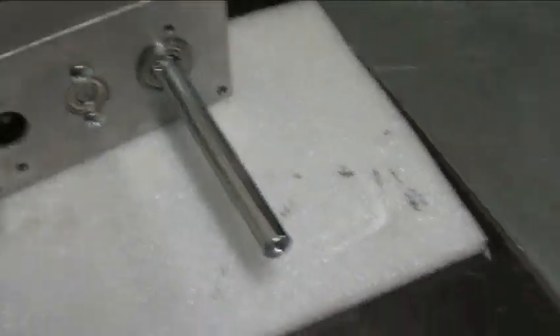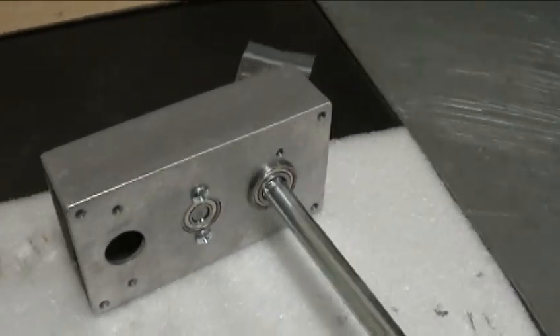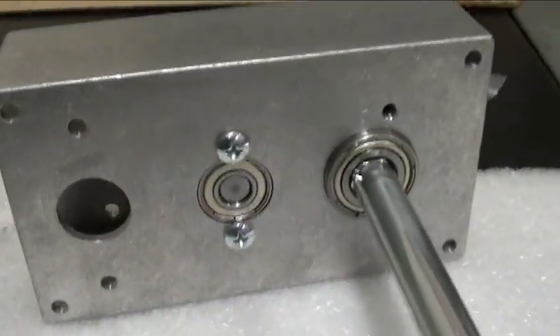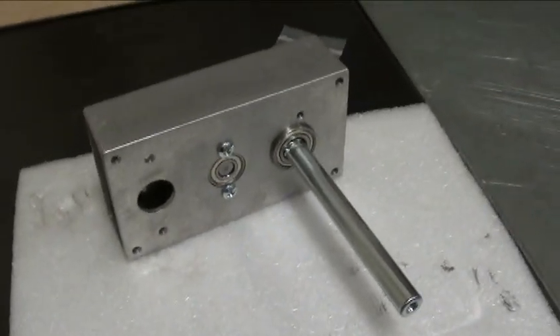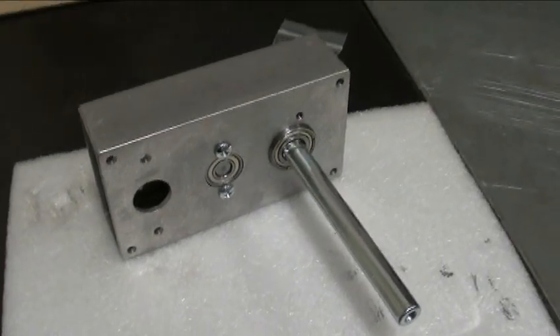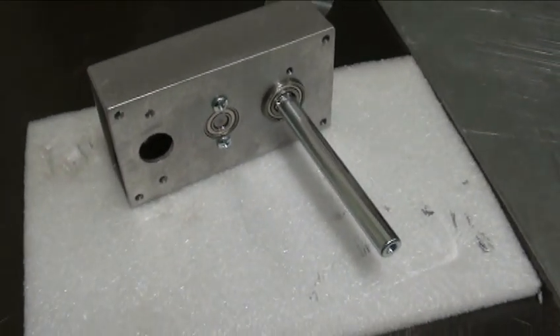I'm not sure if it's actually up to combat rigors. The bearings are just kind of loosely pressed in there; this one's held in with a couple of keeper screws. It's very clever the way it's put together, but I don't know if it's tough enough for combat. I intend to find out.